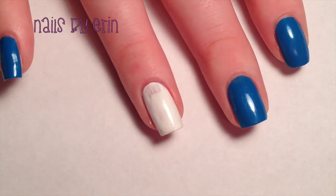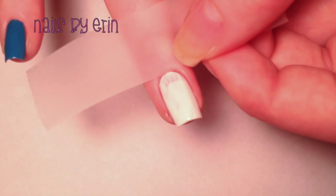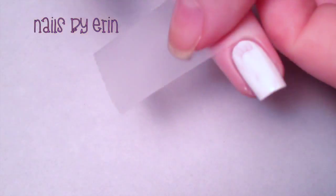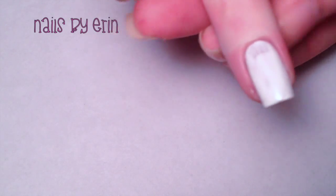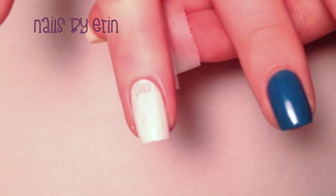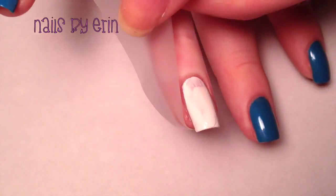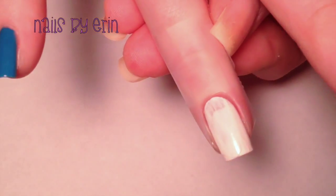So to start off, you want to paint your nails with a base coat, and then paint the nail that you're water marbling white. Then take some clear scotch tape and wrap one piece around your finger, and then wrap the other piece around your nail. Using tape is going to significantly minimize the amount of cleanup you have to do later, so I would really recommend you do this.